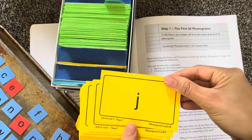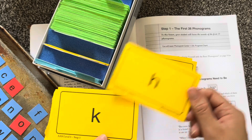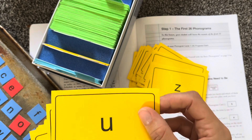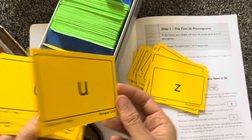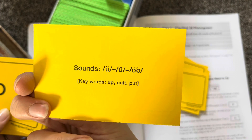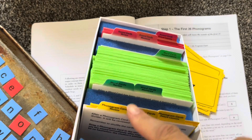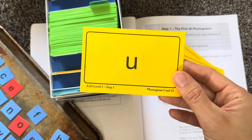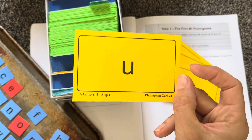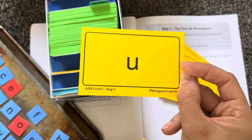With a third grader who's a strong reader, he pretty much just knew all of these sounds. But when we get to some of the sounds, what he learned — and I learned with him — is that there's actually several sounds that each letter can make. So it can say 'uh,' 'you,' or 'uh.' He didn't know that, so we put that in the phonograms review tab right there. We would pull this out the next day and work on this one. He had to actually repeat all three sounds when I pull this card out for it to go into the mastered pile. So he's memorizing the three sounds that it makes — uh, you, and uh.